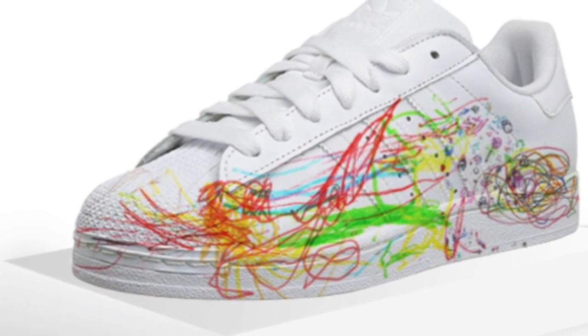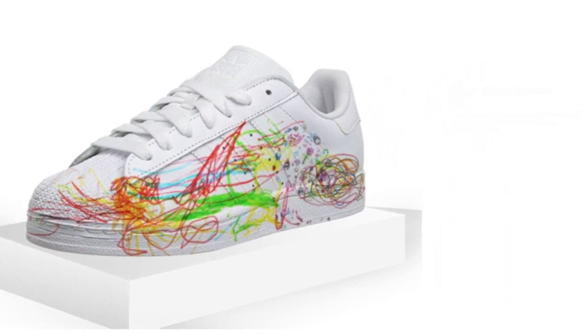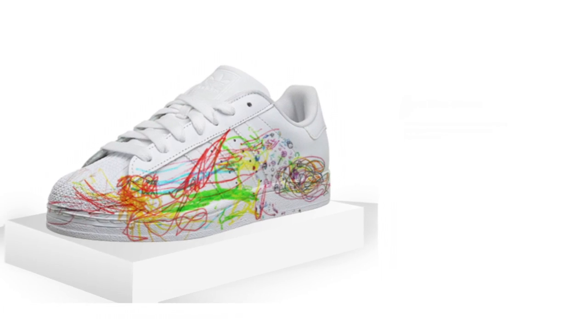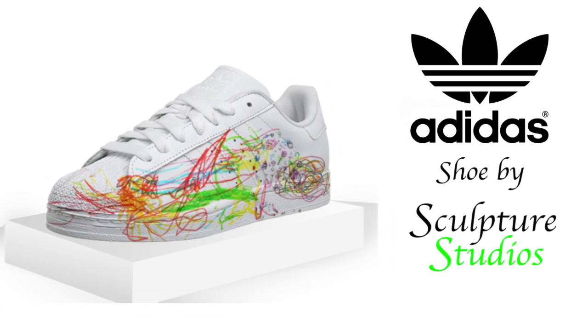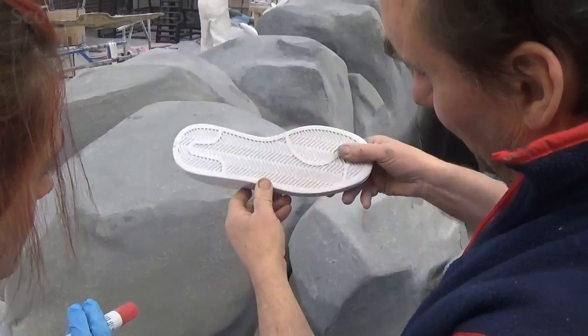First of all, apologies for the pronunciation. I know many people over here in the UK, those of you abroad, and particularly those across the pond in the States, might say Nike as opposed to Nike, and Adidas instead of Adidas. But regardless, this logo itself is one of the most highly recognised brands internationally, and it's known all across the world.